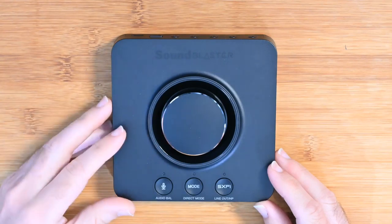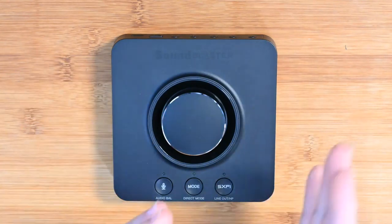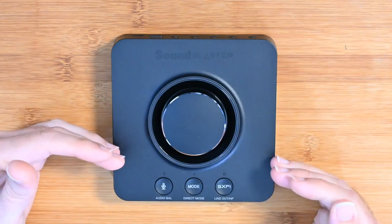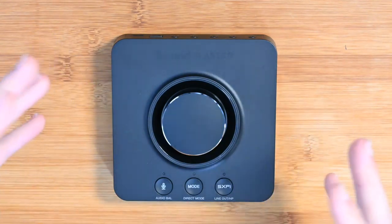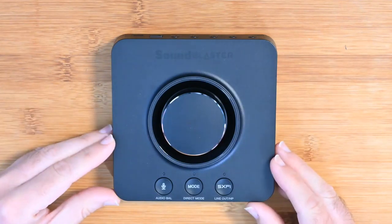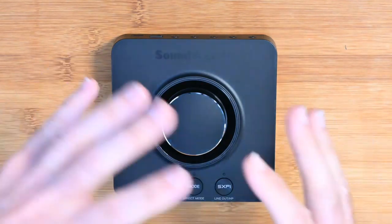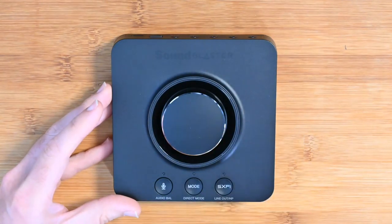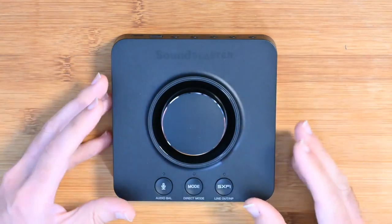It really does create an immersive soundscape unlike anything I've quite heard before. I'm really exceptionally impressed — the sound stage is just widened so much. The special algorithms they use to delay certain parts of the audio really do create the effect of a full-on 7.1 surround sound setup. Not only that, but if you're just listening to regular music, it also extends the frequencies you're hearing.